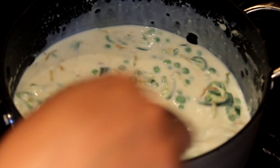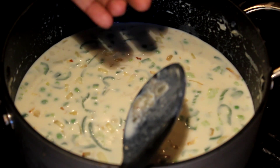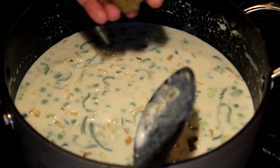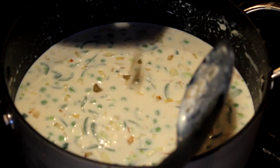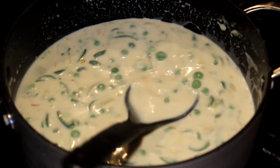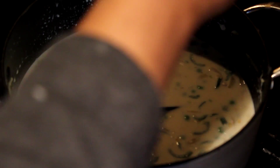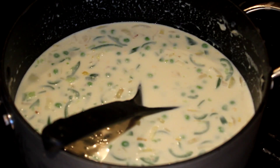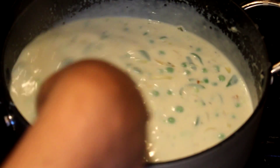If you like, you can add a little bit of stock cube, stock powder, or stock water to give extra flavour. Add salt to your taste and pepper, and cook that stirring continuously once it starts boiling and thickening.